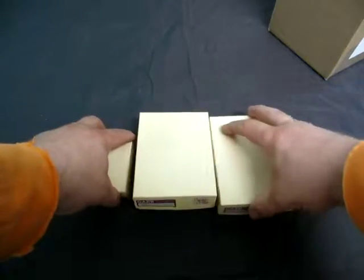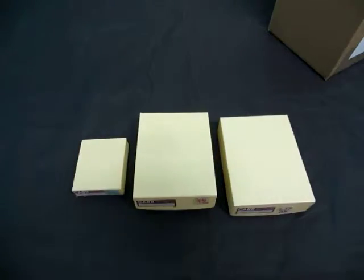So there you go — a lot of three vintage picture frames. If you have any questions, email us at info@krikats.com.